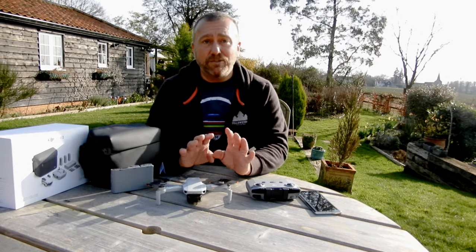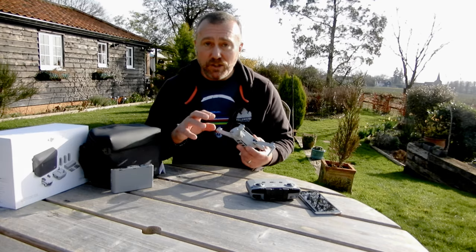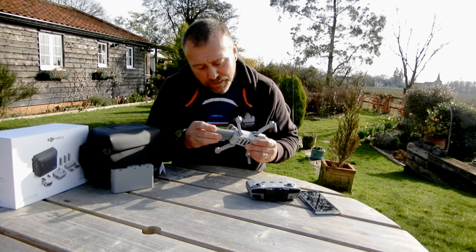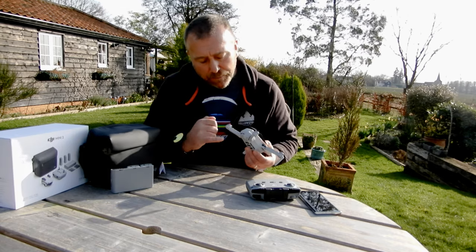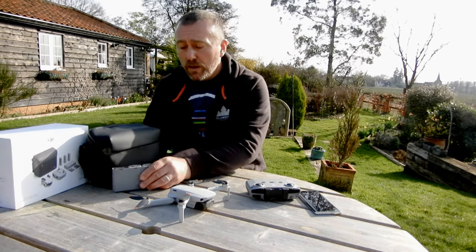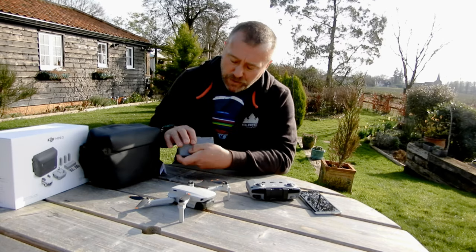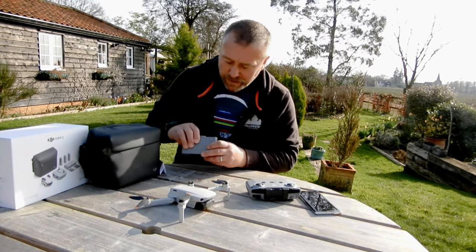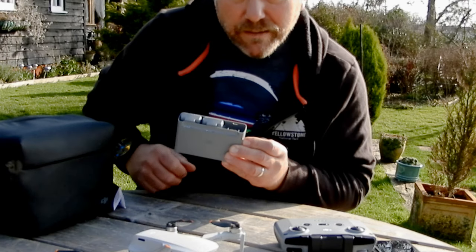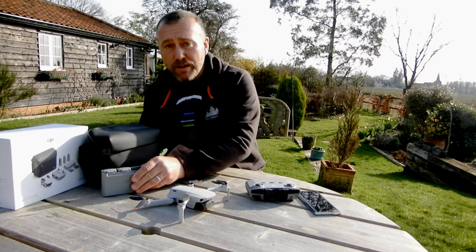The first thing to do is to get the battery and the remote charged up. The Mini is one of the few DJI drones where you can actually charge the battery inside the drone itself. The battery goes in the back, it just slides in with a nice little clip — put the USB-C lead into it and it'll take about an hour to charge up. Alternatively you can use the charging hub if you've got the combo. Put in the USB-C in the side, press the little power button briefly and it'll show the charge status and capacity of each battery. If they've all got four little white lights, you know they're fully charged.